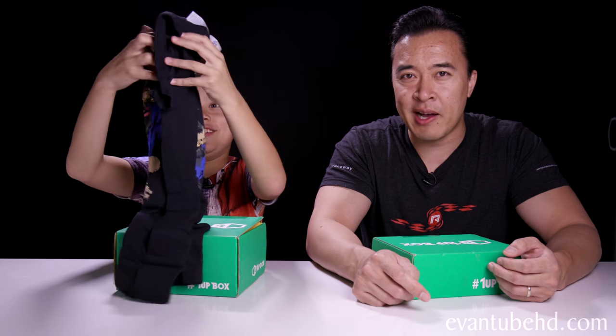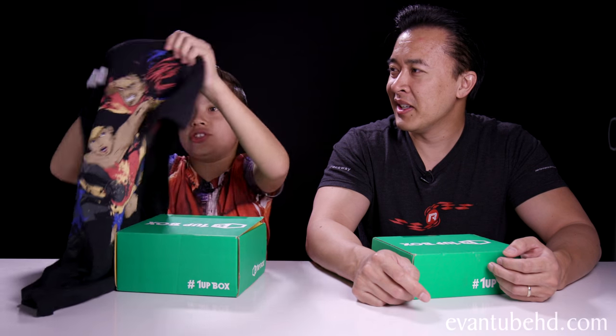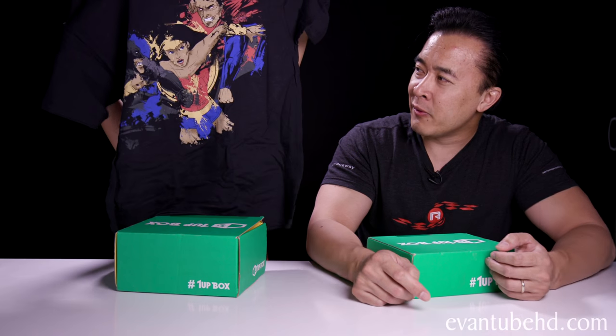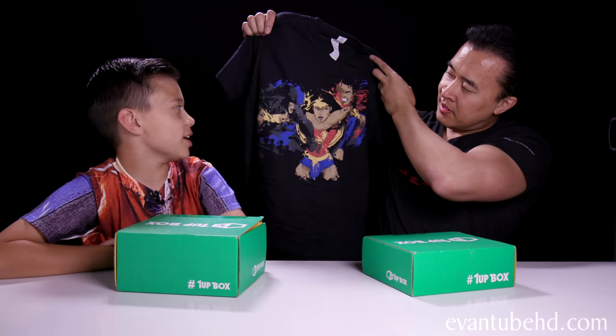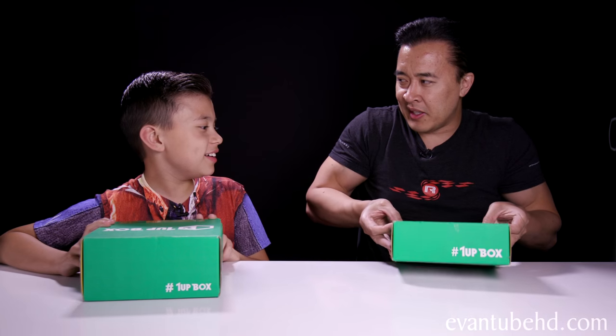He's gonna pull out the shirt. So in every box you get a shirt. And in this one it is Batman vs. Superman. So you've got Batman, Superman, and Wonder Woman. Wonder Woman's trying to pull them apart from fighting. We saw this movie, it was pretty cool.